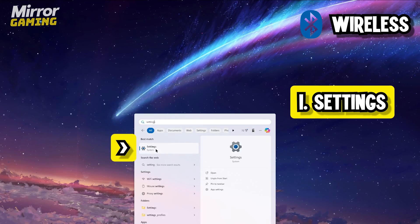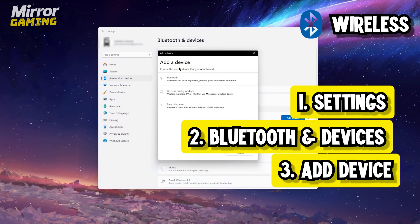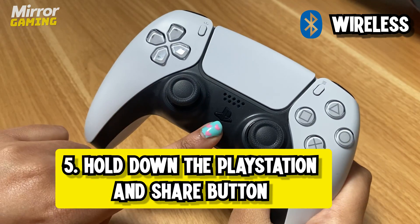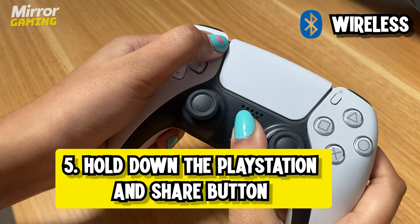To begin with, when connecting your PS5 DualSense controller to your PC wirelessly, first navigate to your settings and then go to Bluetooth and devices. Select the add device option and then select Bluetooth. Next, hold down the PlayStation and share button on your controller at the same time to enter pairing mode.